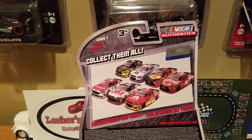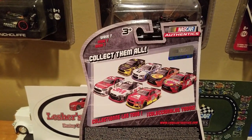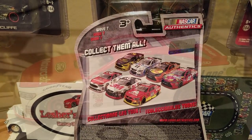You also got the back of this, which has a 'collect them all from Wave 7 for 2016.' So hopefully this review won't be confusing for you guys. We're going to go ahead and unbox this bad boy and take a closer look at the Ryan Blaney Ford Motorcraft diecast.